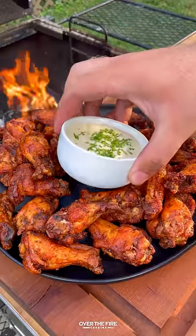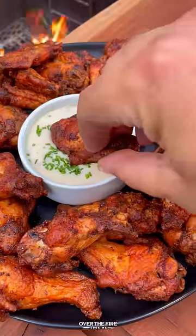Serve these guys up with some ranch or blue cheese. So freaking delicious — you can find this recipe on my blog, link below. Cheers!